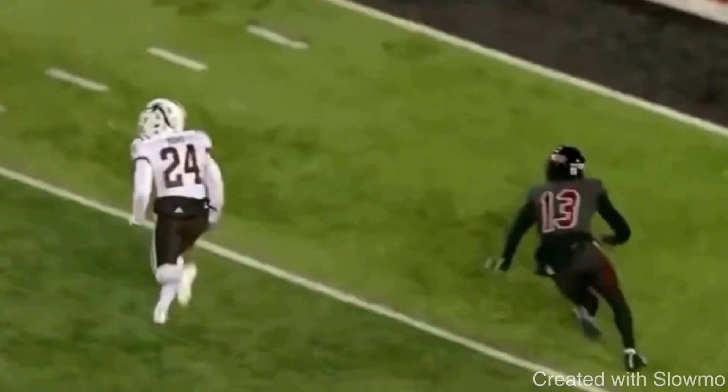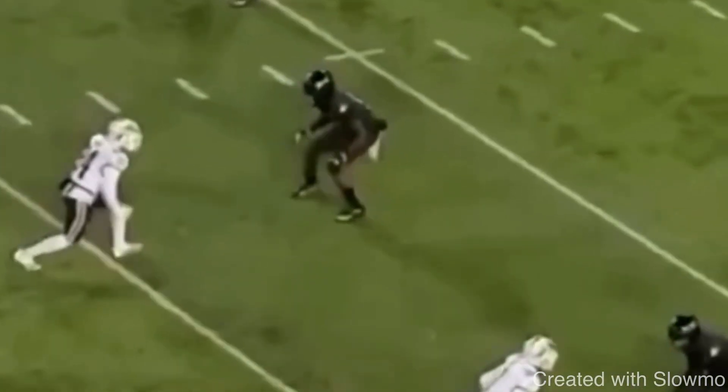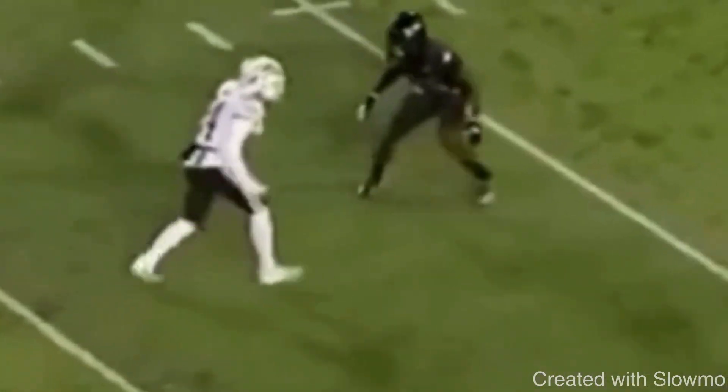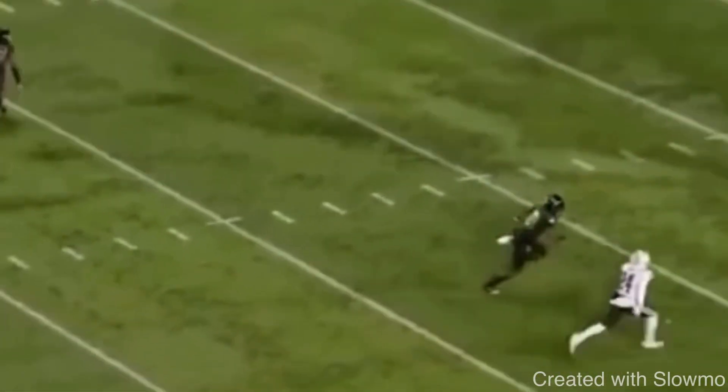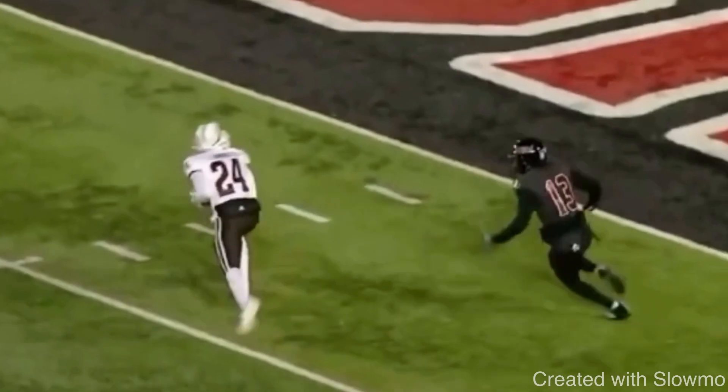So he hesitates, takes a three-step on that diamond and gets the DB to flip his hips. Now we've got the same scenario, same type of coverage, inside shape — but what does he do? He hesitates, then takes off and goes. When you guys can hesitate and run off that fade and make it look exactly like the diamond, that DB is going to settle to the inside. Let's talk about why.